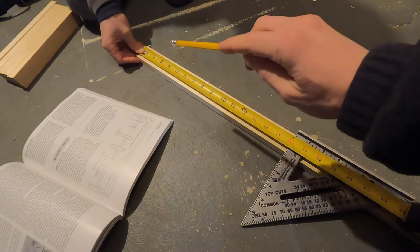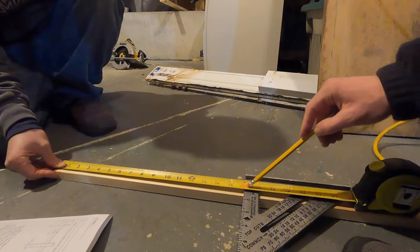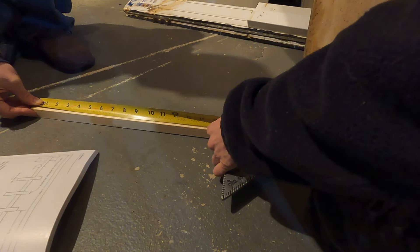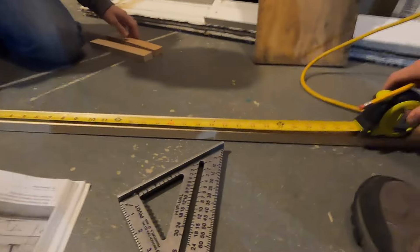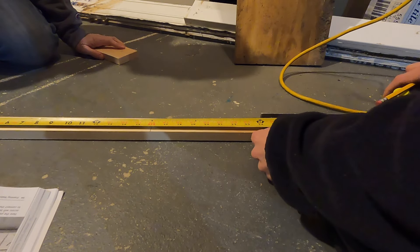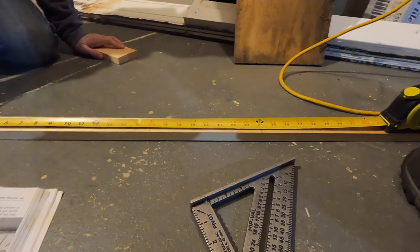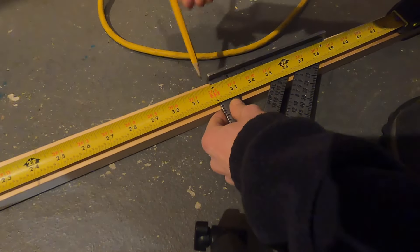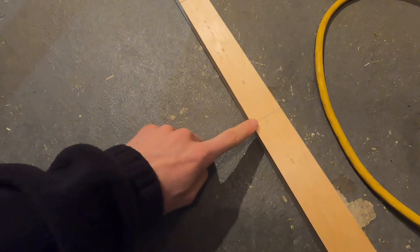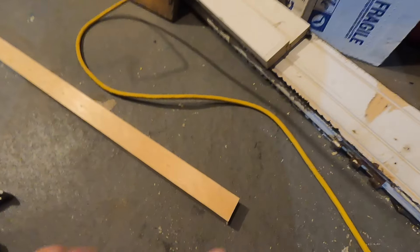We're going to measure from the end to 16 inches and mark that. Our next measurement will be at 24 inches from the end — this layout stick works for both 16 or 24 on center. Our last mark will be at 32 inches. Essentially we have our 16-on-center mark, our 24-on-center mark, and then 16-on-center again, with end pieces on each end.